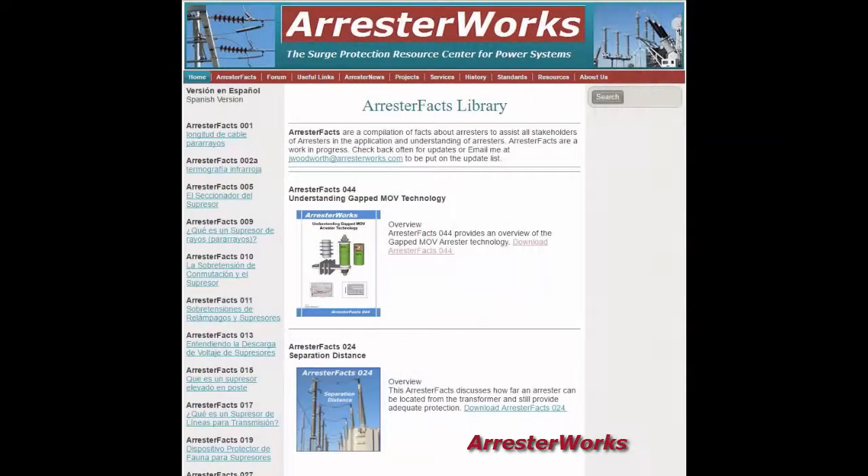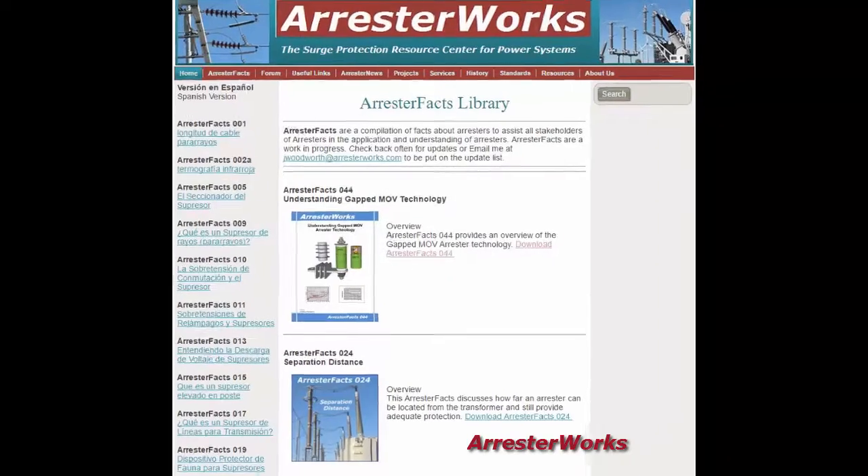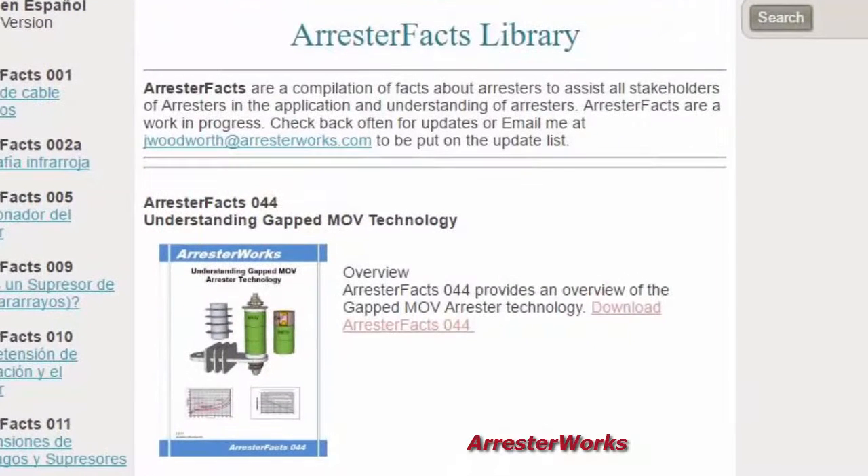This is just a highlight of the information you will find in Arrestor Facts 44. We hope this new addition to our library provides readers with a better understanding of this Arrestor Technology. As always, we welcome any feedback or questions you may have.